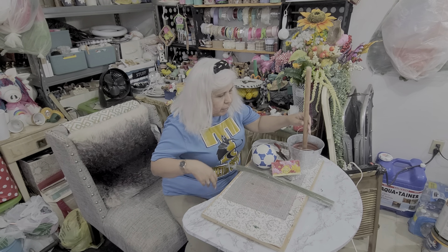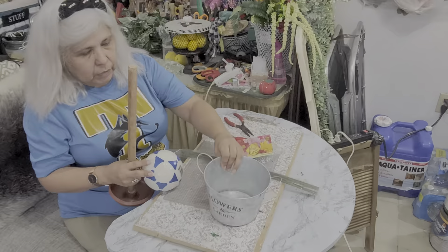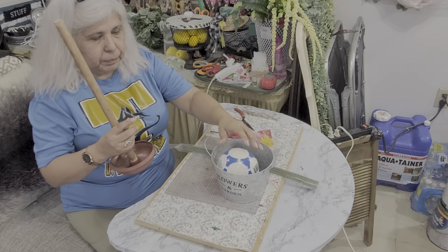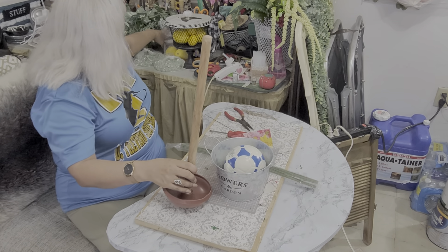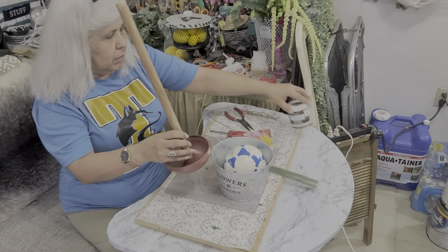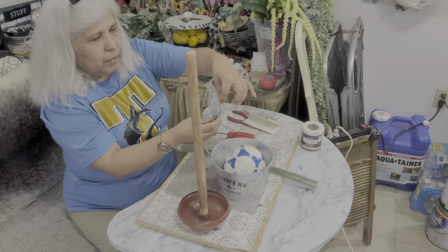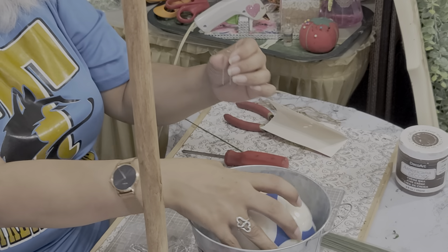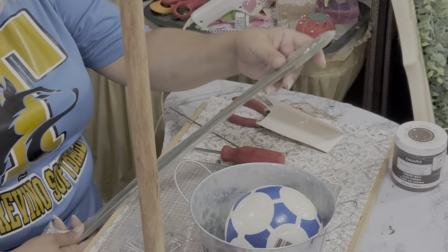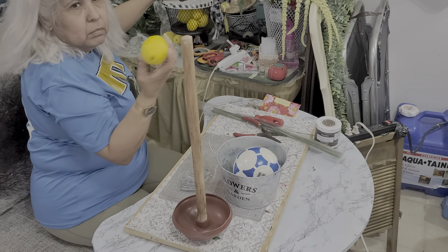Alright, for this you are going to need a bucket — I got this at Dollar General — a styrofoam ball, these are at Dollar Tree, a plunger that I already lifted up and stained with a Decor Art Wax. You are going to need some floral pins — they are U-shaped so you can stick them into the foam ball. You'll also need some wire, a vine, and of course lemons — different sized lemons.